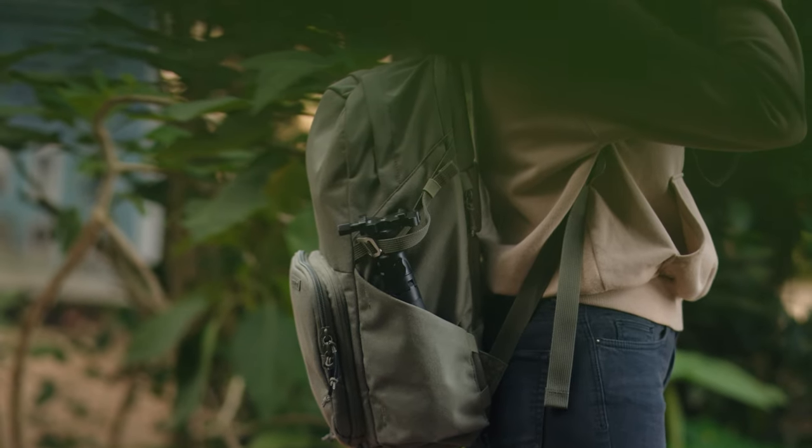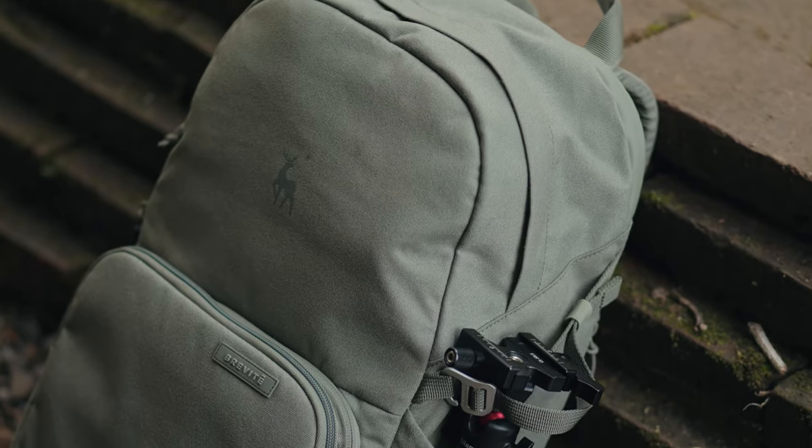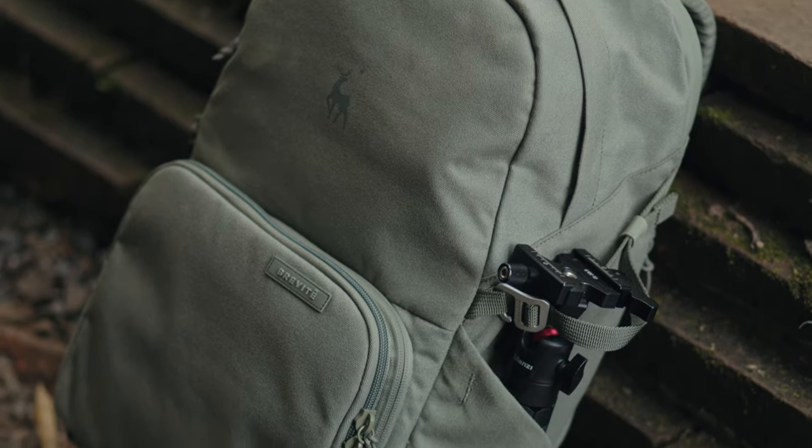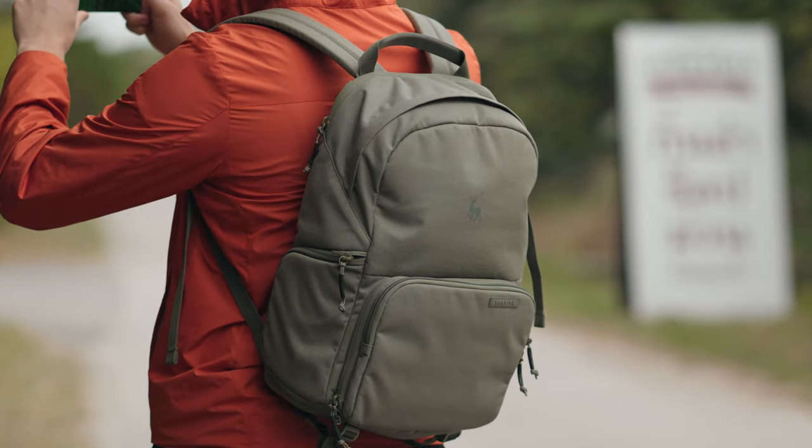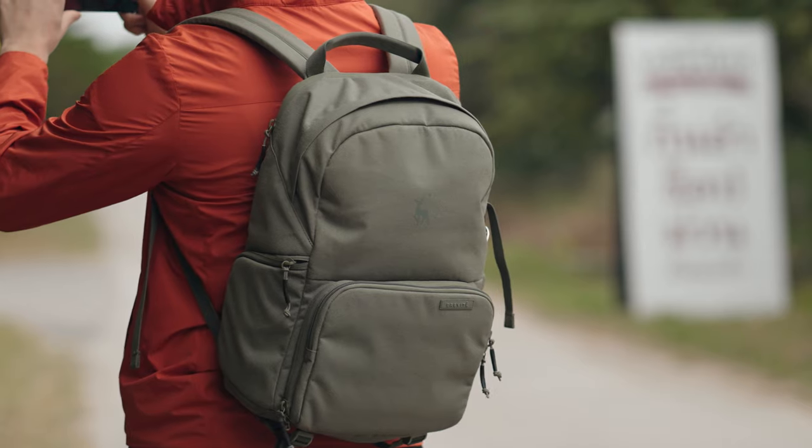They were kind enough to send this to me for free. I didn't choose this color at first and didn't like it, but it's actually grown on me. This is not sponsored, but they did send it to me for basically my honest review. I've been using this backpack for a couple of weeks now and I quite enjoy it.